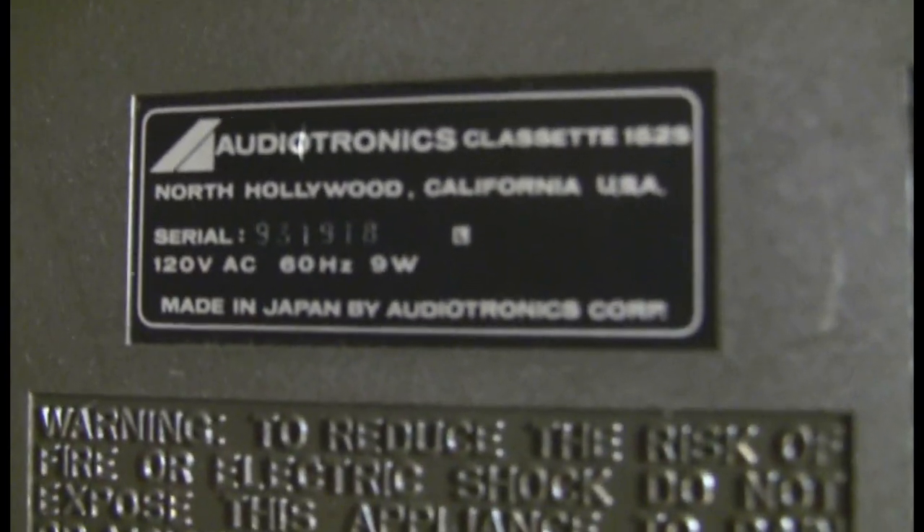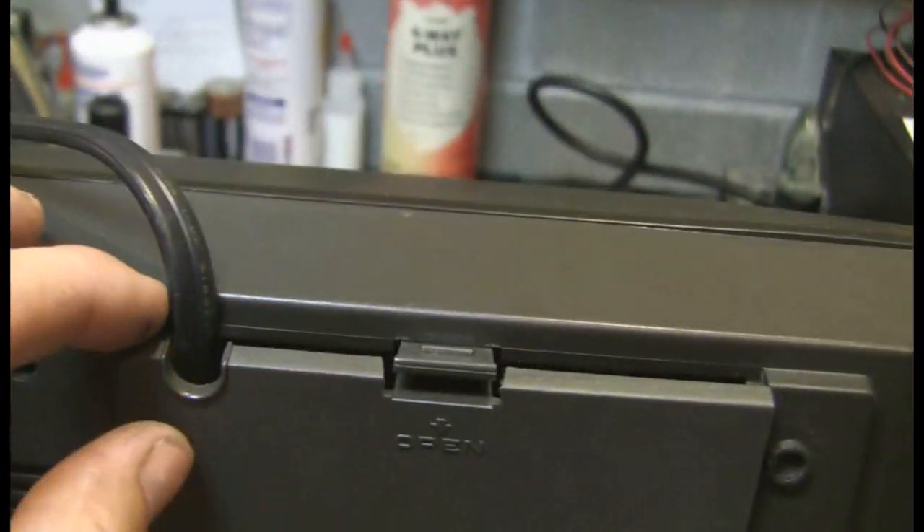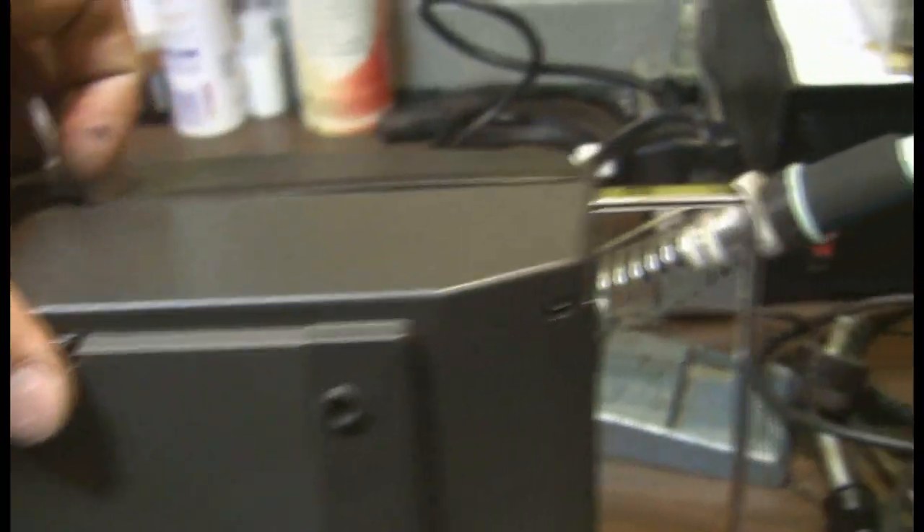So turn the ALC off — built-in mic, ALC off, volume all the way up. Hello, pegging the needle. Cord storage. No batteries. That is about it for this neat little device.